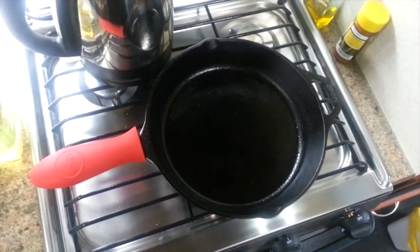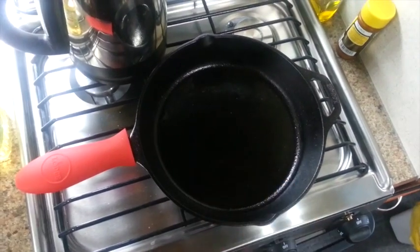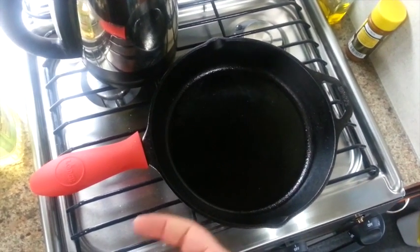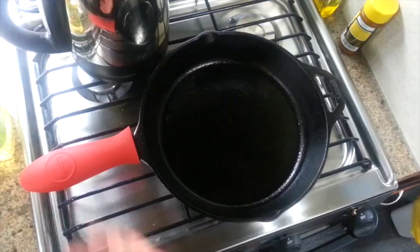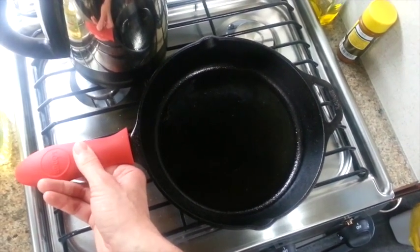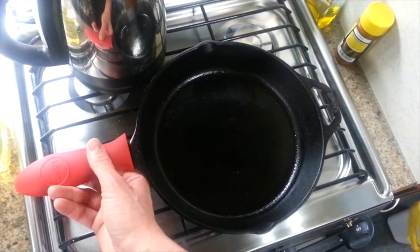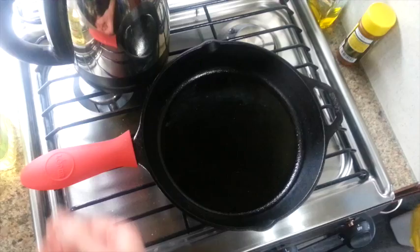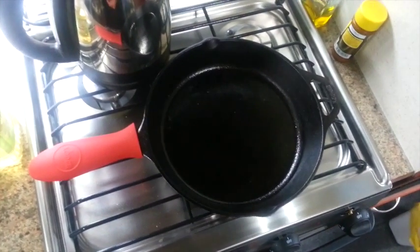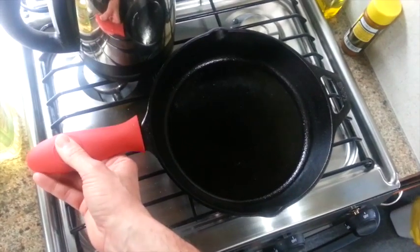For RVing, I really, really like this cast iron cookware. It's one less thing I have to wash — very, very simple. It can basically stay and maintain right here on the stove top. They're very heavy, so they don't move around or slide around a lot in transit. And I can also use it for outdoor cooking on a campfire. It just has a lot, a lot of purposes.